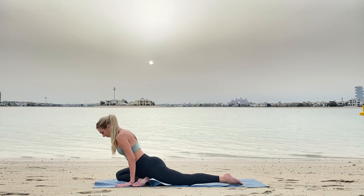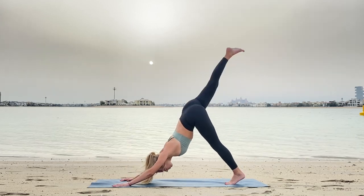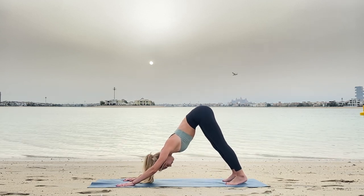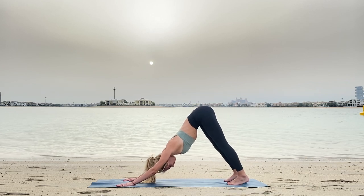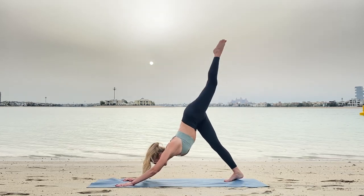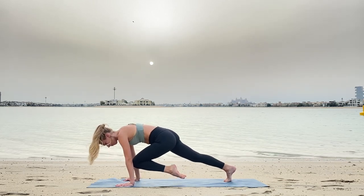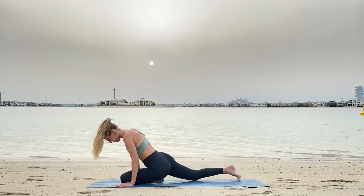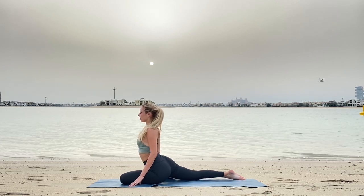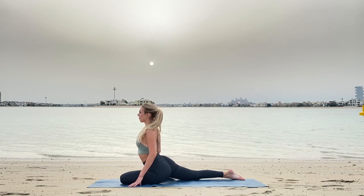Now inhale and exhale, right leg comes up, down to downward dog. Take your downward dog pose, check your downward dog pose, and from here full inhale and raising your left leg up. Exhale, holding in between your arms, engage the abdomen, and full exhale down to pigeon. Now let's see how this side is different from the other side — it's absolutely normal if one side feels more tight or more stretched.